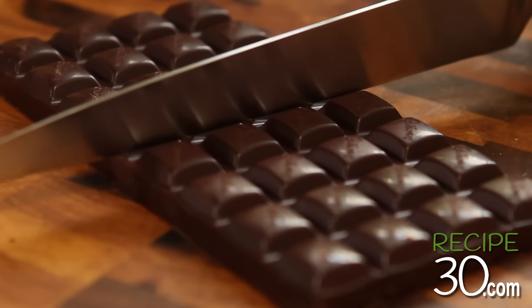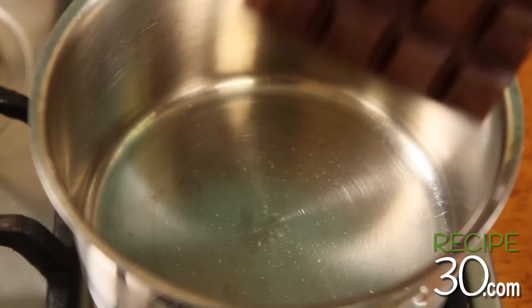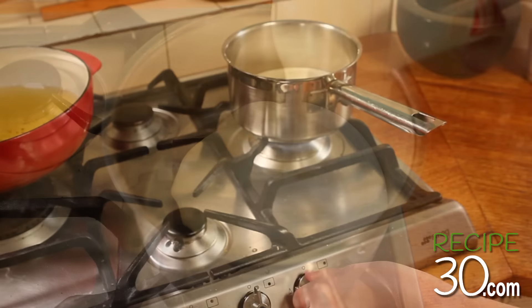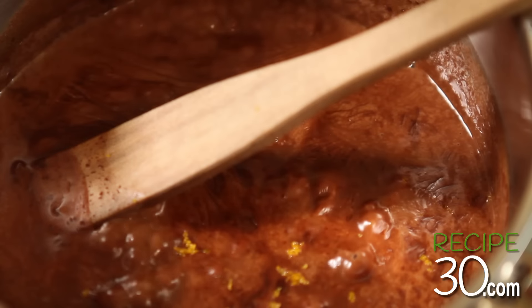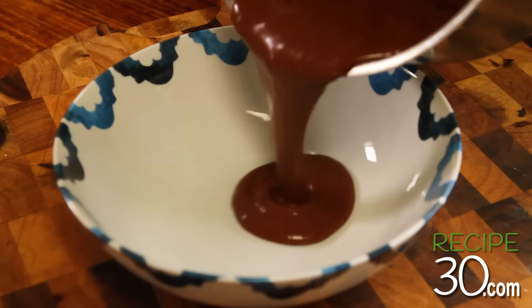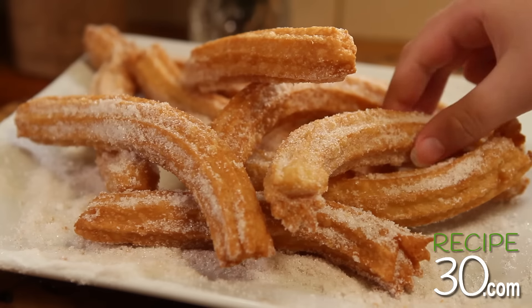For the chocolate sauce, we need good quality dark chocolate. Place in a saucepan and add some cream on medium heat, and gently stir. Now let's grate some orange zest for that extra kick. Chocolate sauce done. Enjoy, girls.